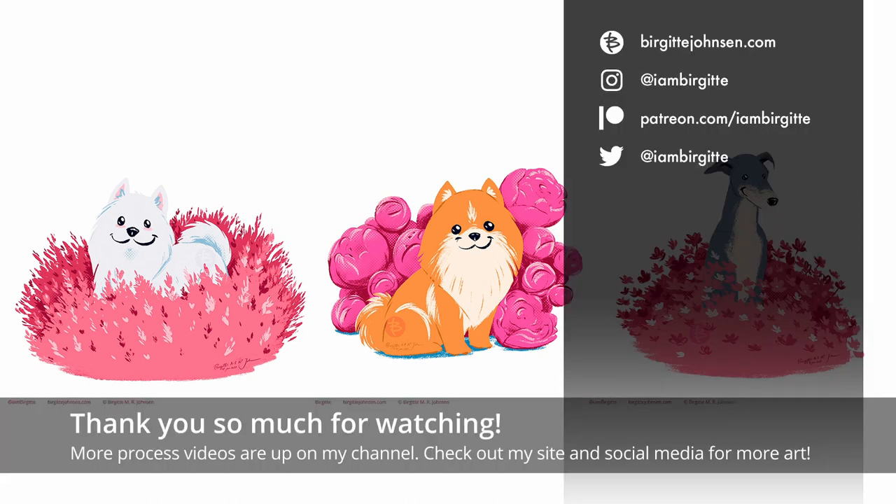Thank you so much for watching. More process videos are up on my YouTube channel and you can find more of my work on my website and on social media. See you next time! Bye!